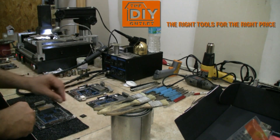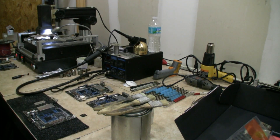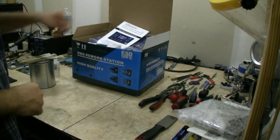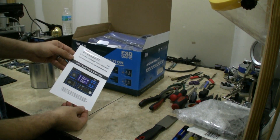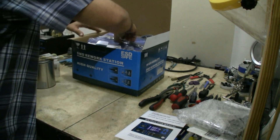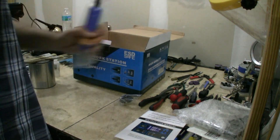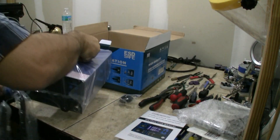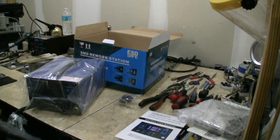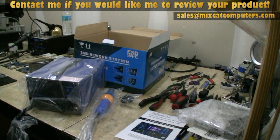DIY outlet actually sent us a new station to review, so you guys will have the opportunity to check that out. Here's a shot of the new unit. There's the instruction manual. It came really fast from DIY outlet. I'm really excited to start using this thing. I'm going to go ahead and pull this apart and show you how it works and give you a quick review.